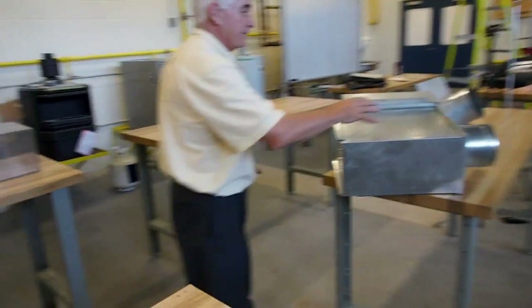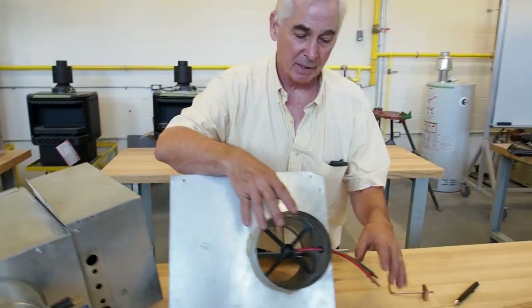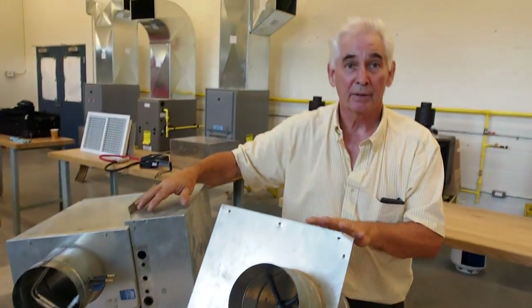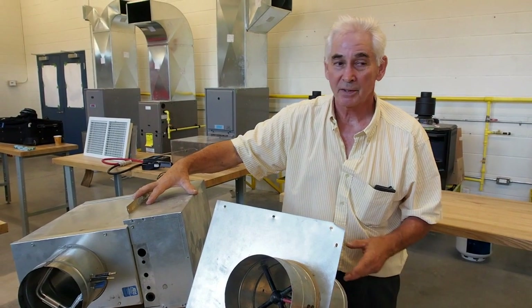We'll learn the mathematics that applies to each of these measurements. We'll also learn about VAV boxes — how to measure the flow rate of a VAV box by measuring the pressure difference across the flow grid, the different types of flow grids. We have a whole module devoted to VAV and setting up VAV systems.